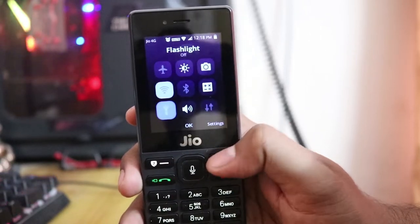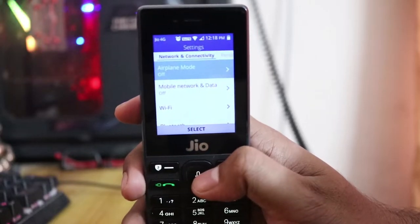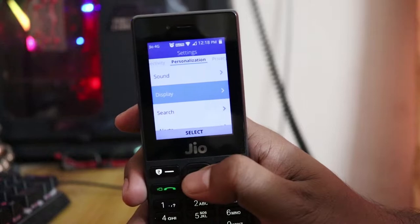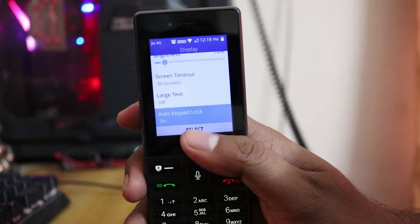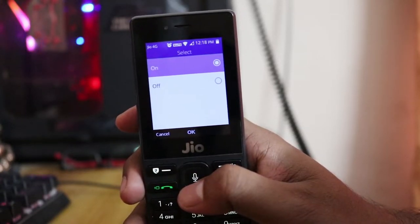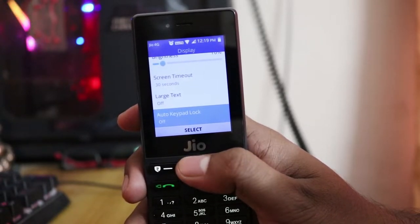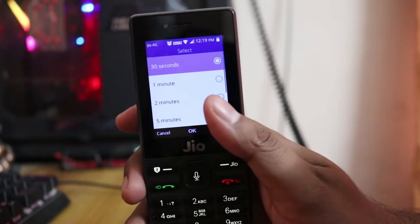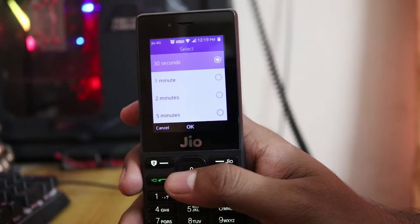Go to the settings. Inside settings, you can see 'Personalization' — go down there. Under 'Display', go down and you can see the last option: 'Auto Keypad Lock'. It's on by default. You need to switch it off. I also recommend you go to 'Screen Timeout' and set it to 30 seconds so it won't affect your battery much.